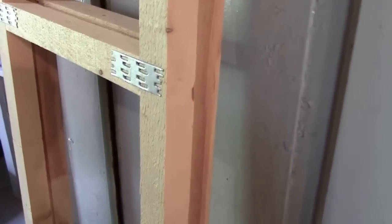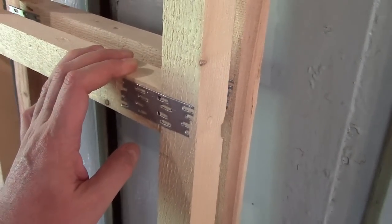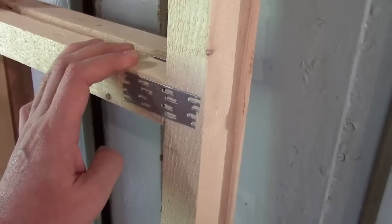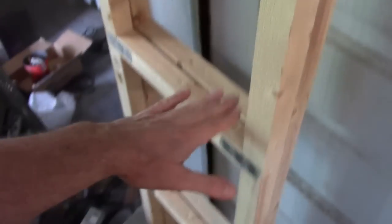Once I have my extra shelf supports in place I think I'll paint these to make them slightly less ugly. I have several cans of off-white paint. And then maybe paint the cross support pieces a contrast color — it might be black or something like that — just to give it a little more class, if that's even possible.